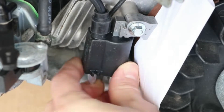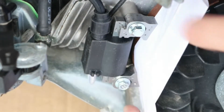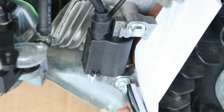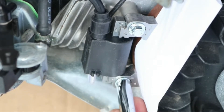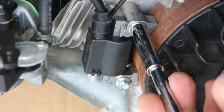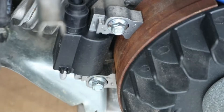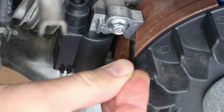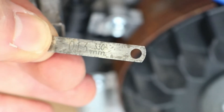Now tighten the screws very lightly and pull the paper back. It's a little bit too tight, so I'm going to nudge the coil back a little. The paper slides good now and I can tighten the coil down. Now I'm going to check the gap with my feeler gauge — the bottom is good and the top is good. I have the gap set to about 0.013 inch or 0.33 millimeters.